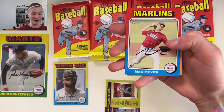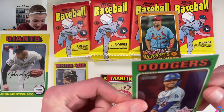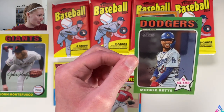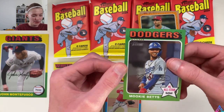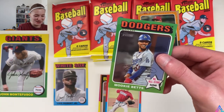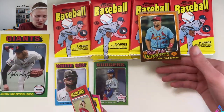Max Meyer, Whit Merrifield, Brent Rooker, C.J. Abrams — and out of nowhere, Mookie Betts numbered 632 out of 999! Mookie Betts National League All-Star Chrome card. Let me double check the checklist... yes, this is the Topps Heritage Chrome parallel out of 999. We got the Chrome parallel of Mookie Betts — this is a hit we will absolutely take. It's Mookie Betts, and he's an early favorite for the National League MVP award this year. Holy cow — Luis Robert and Mookie Chrome in the same pack! We are thriving, everyone, we are thriving.